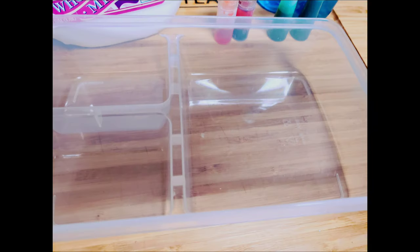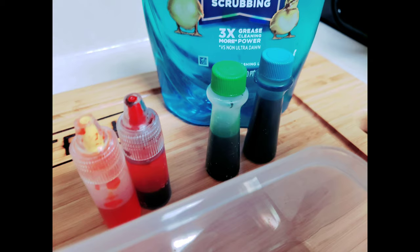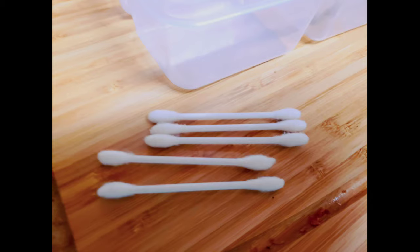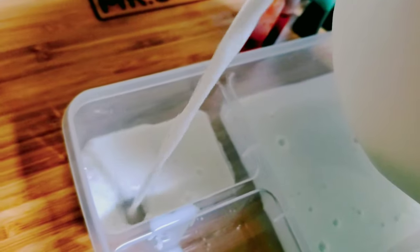With every science experiment you're going to need materials. The first one is just a shallow bowl, then you're going to need some milk — any kind of milk will do — then some food coloring in any color, some dishwashing soap, and some Q-tips. Now pour the milk into the shallow container. You don't need a lot of milk.